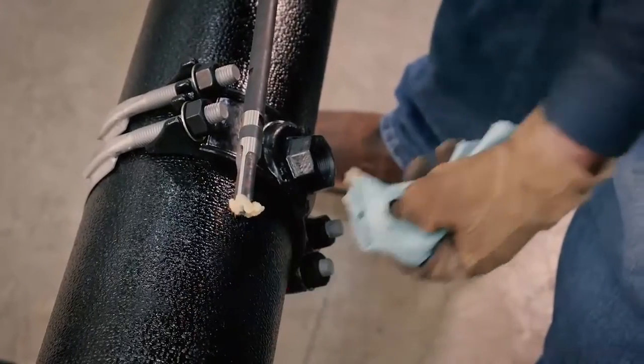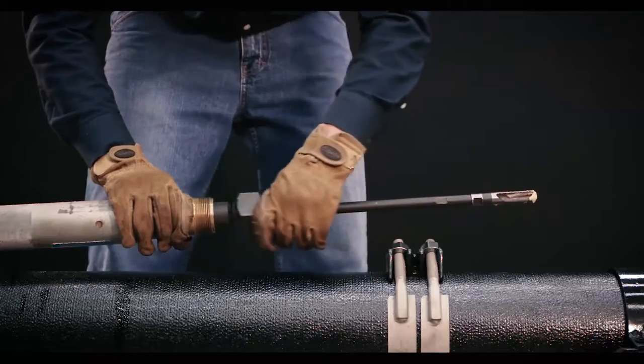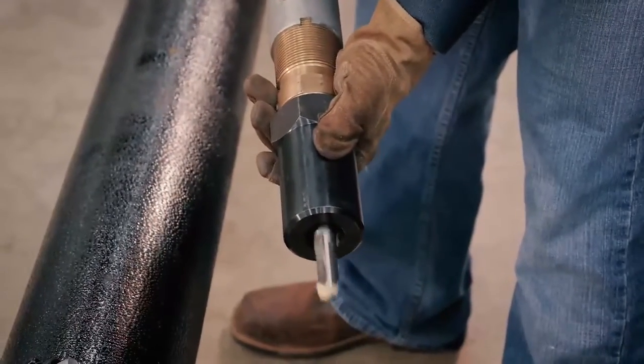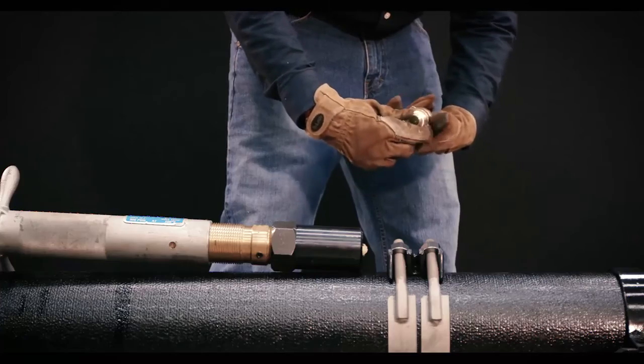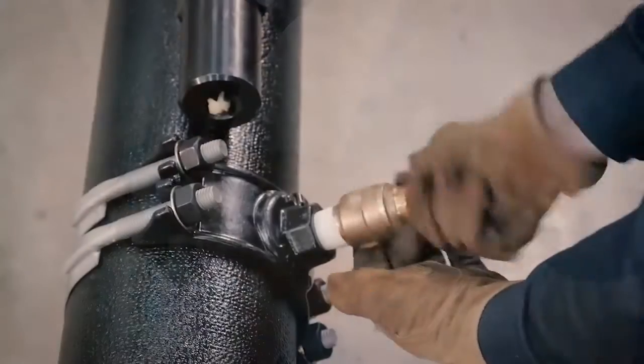Coat the outside of the drill bit with Mueller cutting grease. Retract the boring bar to its rearmost position. Apply non-hardening pipe sealant or Teflon tape to the valve stop or fitting that is to be drilled through.